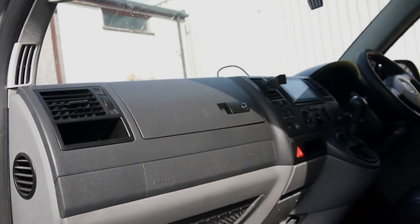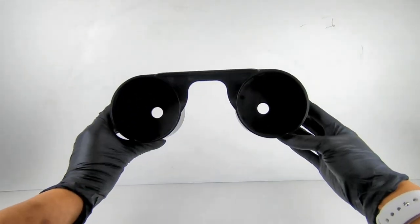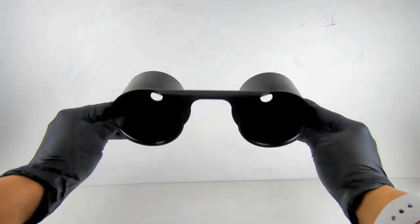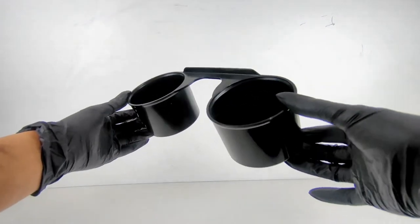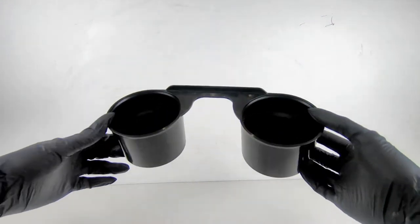They kindly lent us their modified T5, which is running airlift suspension and management, 19-inch gold alloys and matching branded livery. This cup holder is suitable for all T5s made between 2003 to 2016 and is compatible with models such as the Caravelle and California.